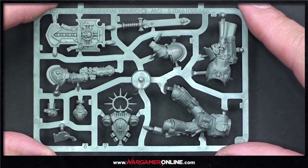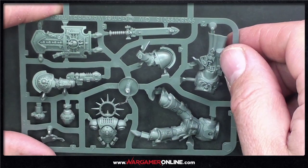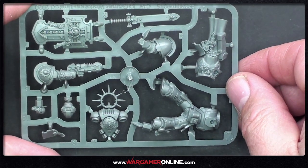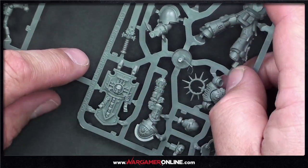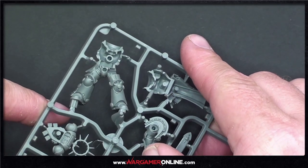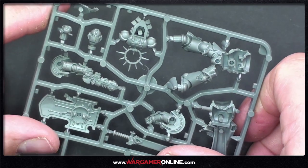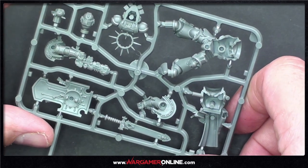Moving on to the Primaris Lieutenant — a really cool weapon, the neo-volcanite pistol, another addition to your codex. They were introduced in the Heresy — they shoot you and just keep burning. The shield is fantastic, and look at the purity seals. There's more and more detail being added to Primaris models. It looks like I'm finally going over to the boys in blue with this kit.